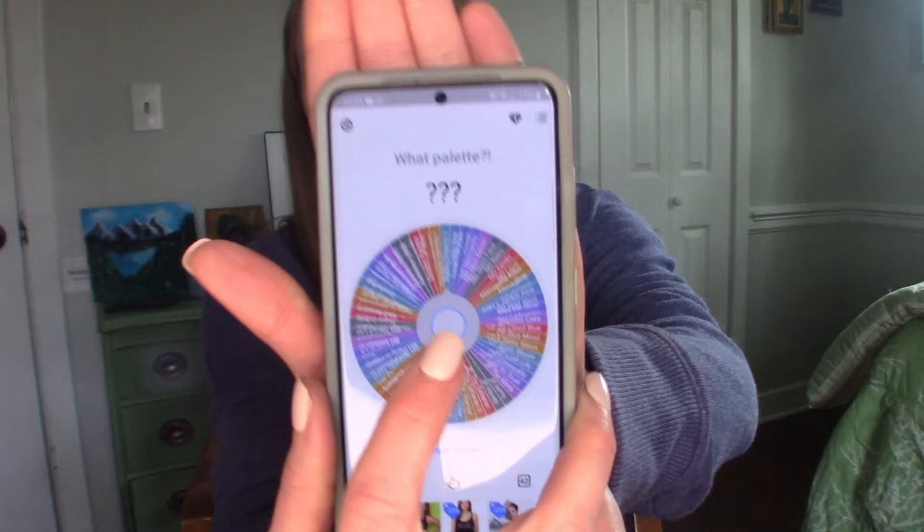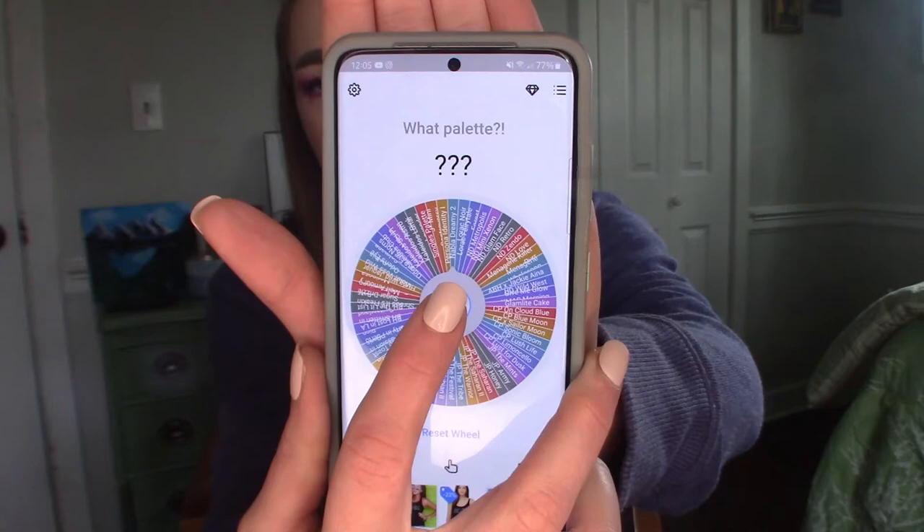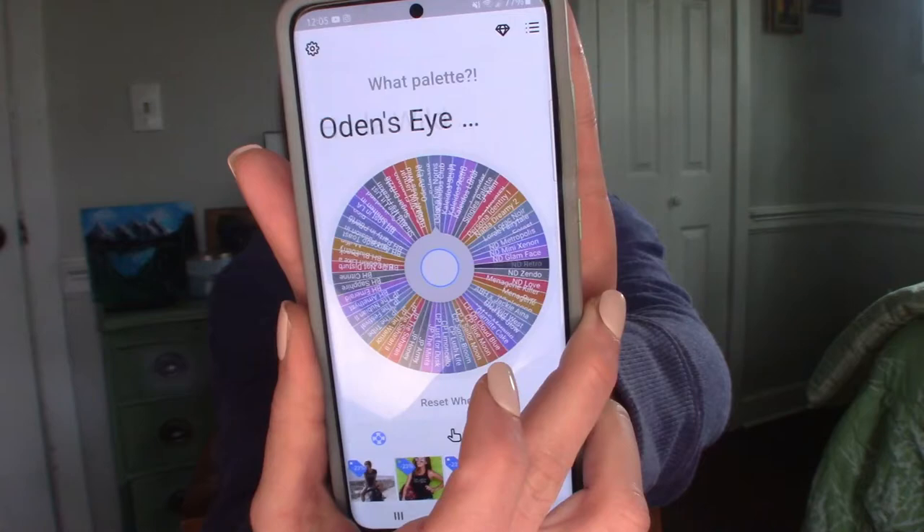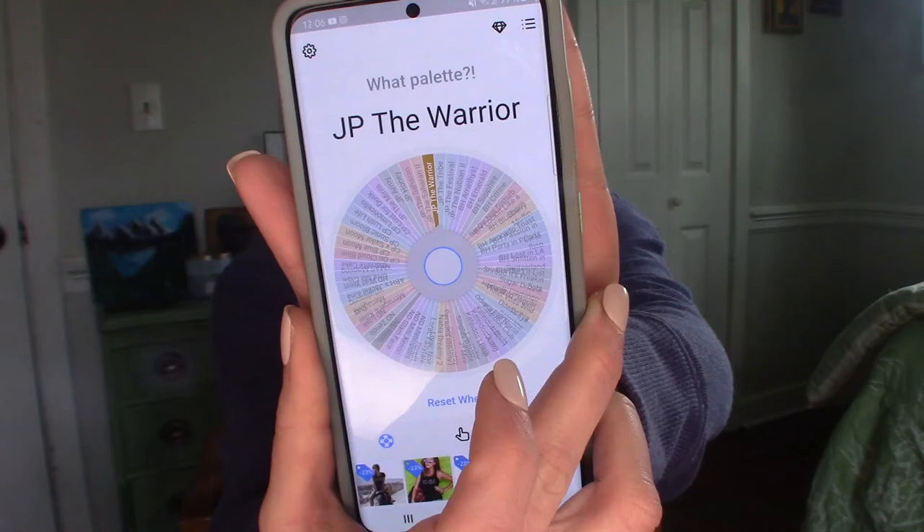Without any further rambling, let me get my Tiny Decisions app pulled up. Hopefully you'll be able to see the palette names. I'm going to hit it a few times... I'm so nervous! Our level one palette is the Natasha Denona Retro — I'm really excited! That is a big palette, a 15-pan palette. Let's roll for the second palette, and then I'll go grab both and we'll talk about them. The second one landed on the Juvia's Place Warrior palette.